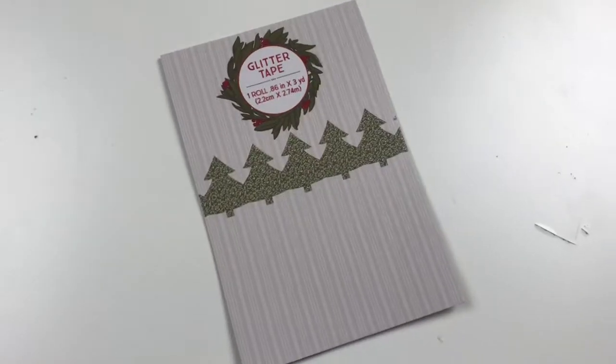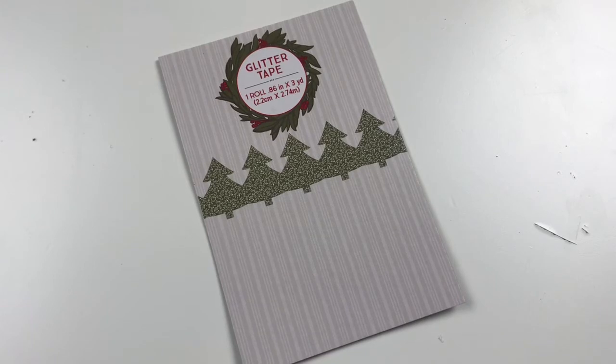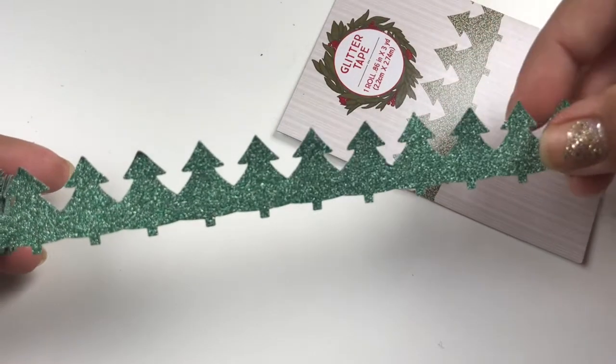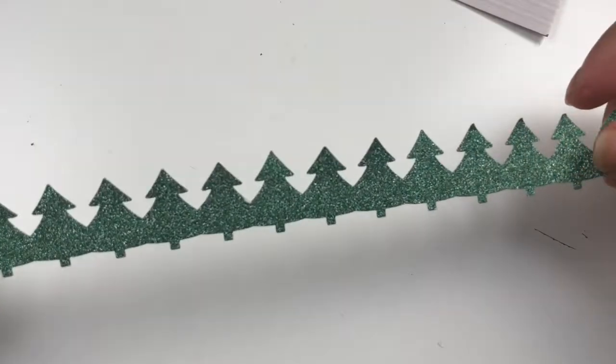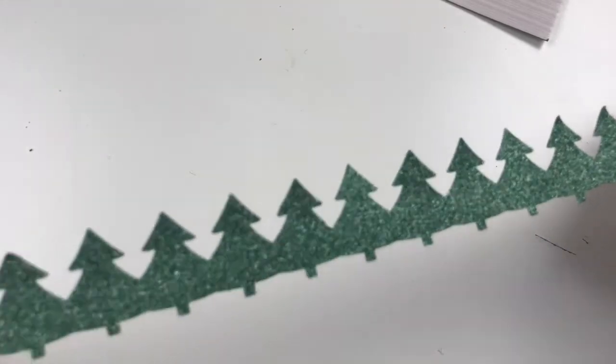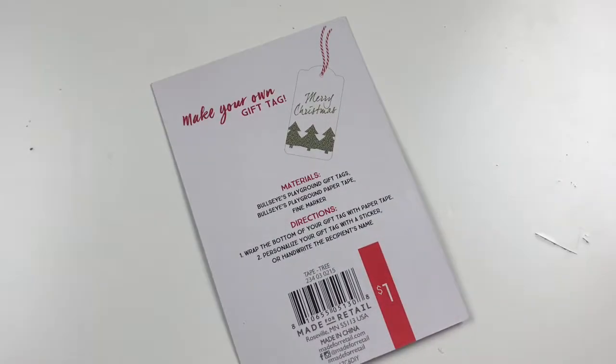This next one is more glitter paper, but you are actually getting Christmas trees — look how beautiful that is. The back has paper but it still looks really nice. Let me show you how much product you're getting on this one.